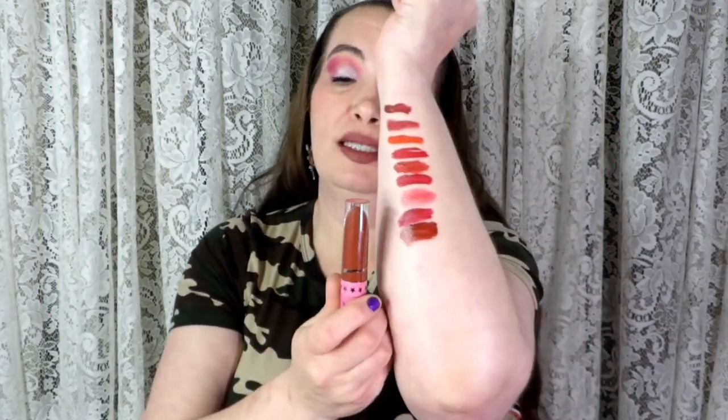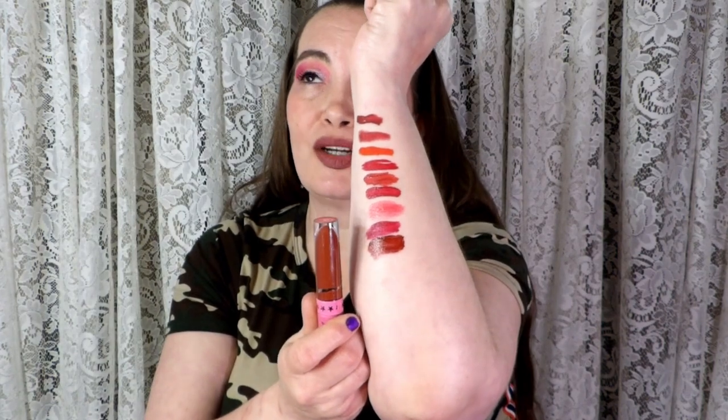I have this other Jeffree Star in the shade Unicorn Blood — this one's a brighter white label so it's easier to read. A lot of people were really bragging this up, but I think it's okay — not as good as everybody made it out to be. And this is more like a brick red too, and I do like brick reds.